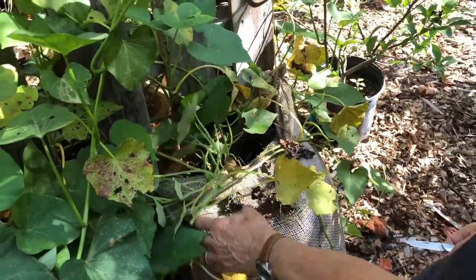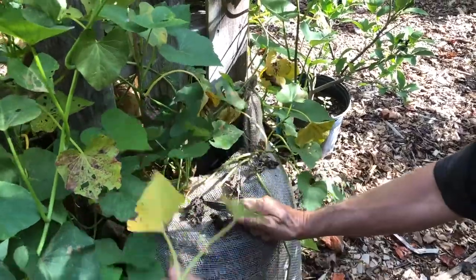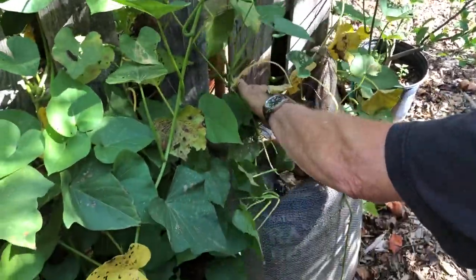What we're going to do, we're going to see what we got here, and I'm basically going to cut these back. Cut these out so there's no interference.